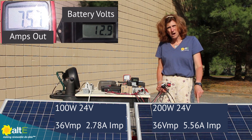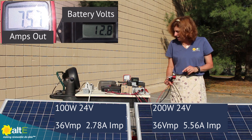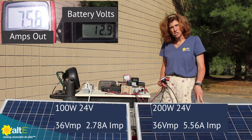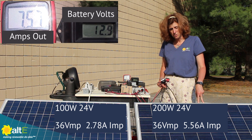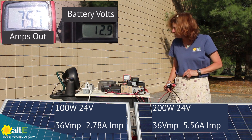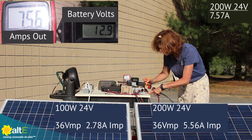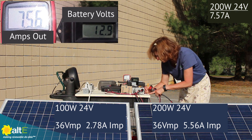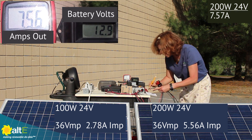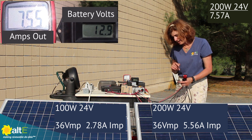Am I better off wiring these in parallel or in series? Right now I've got just the 200-watt solar panel connected, going through the charge controller through my amp meter. I'm reading 7.57 amps — let me write that down. 7.57 amps.